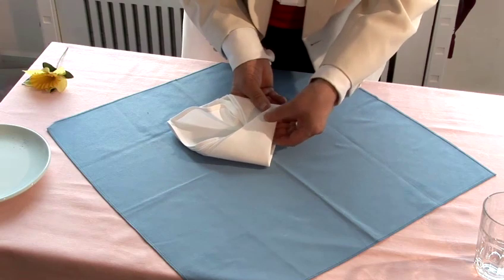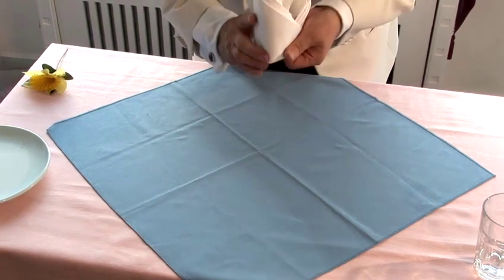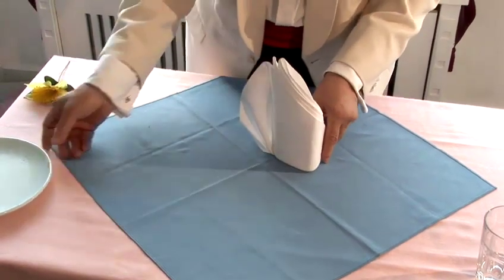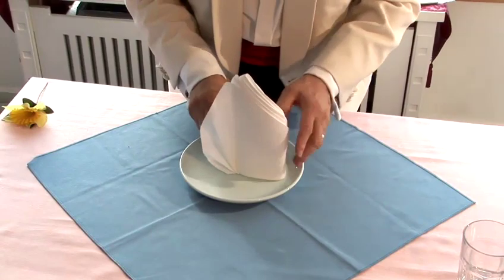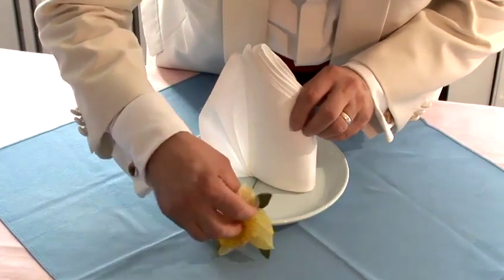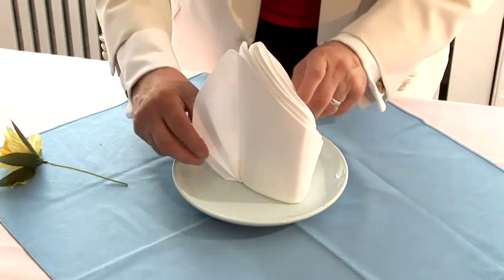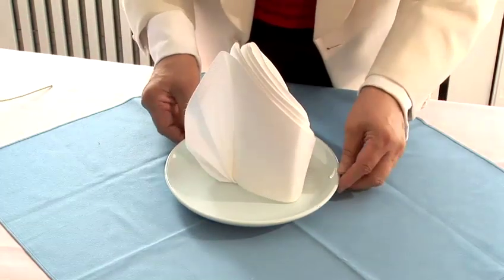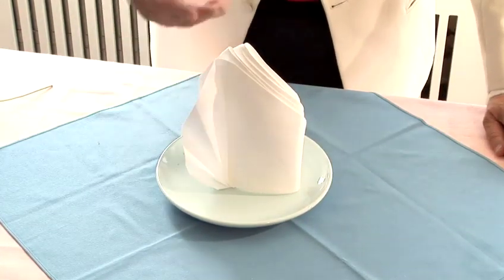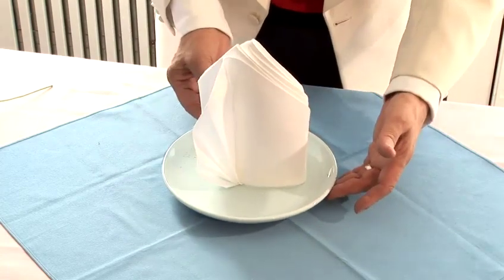Now again, as you remember, you put your fingers in there, you lift it and you open it. I don't think it goes better without the flower, don't you? There — it's so beautiful because no matter which way you put it, it looks attractive.